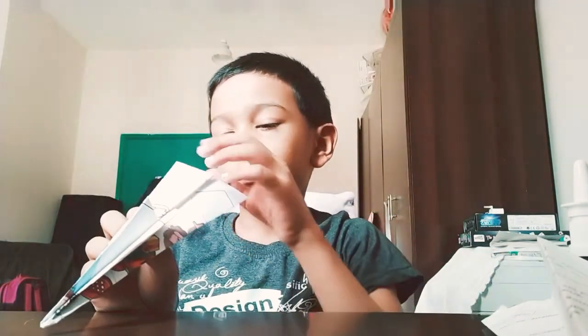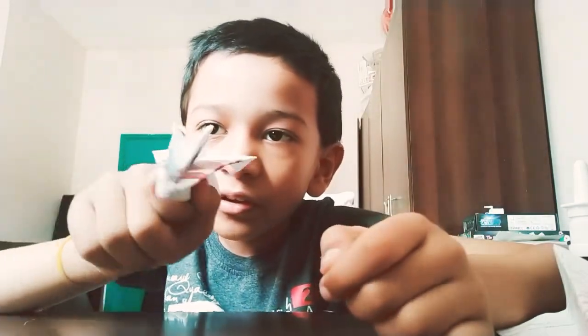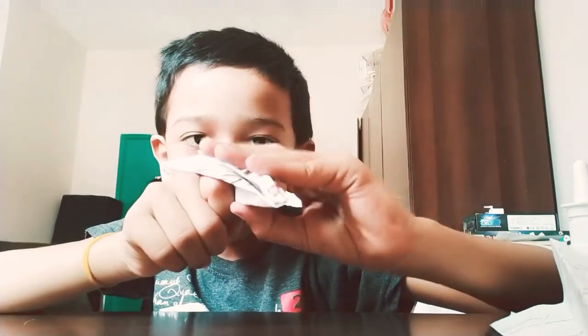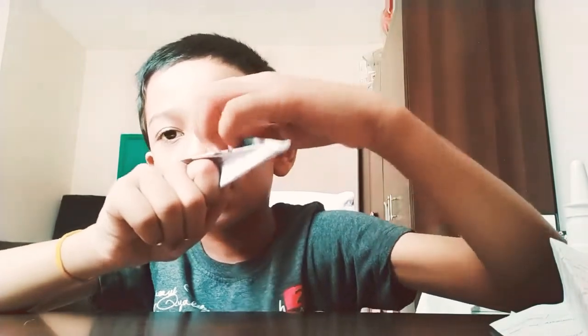Your stingray is ready! You can do it in two parts. If you want, you can make a stingray like this, or you can press it like this. I like to keep it like this. And now I'll show you how to fly it.